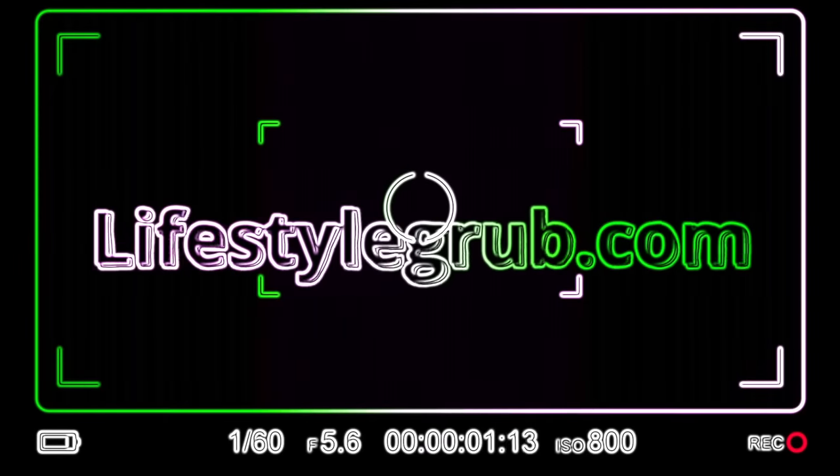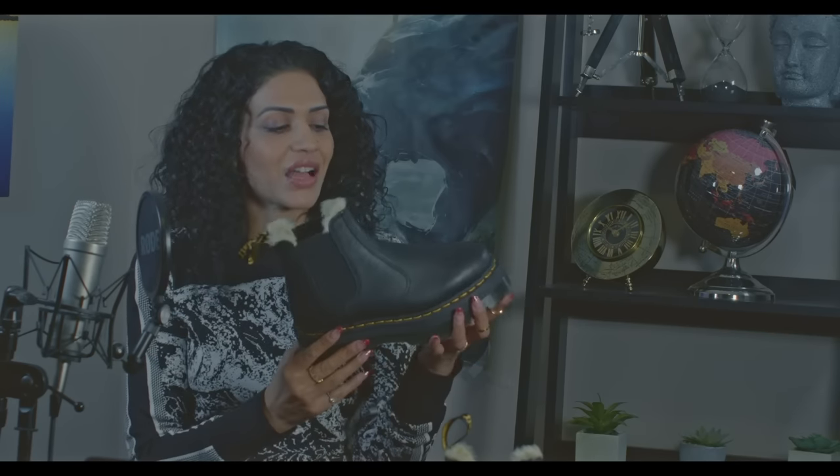Hey guys, welcome back to my channel. We are going to talk about my new Doc Martens. This video will be a review and I'll show you a little bit of styling of what it looks like on the feet towards the end, but we are going to discuss mostly what it feels like, my first impressions, and the bonuses and any drawbacks.